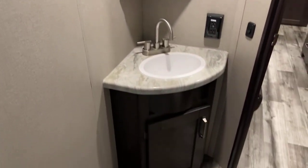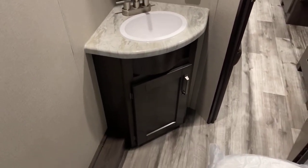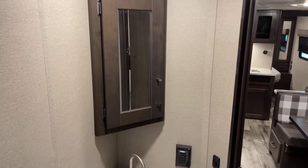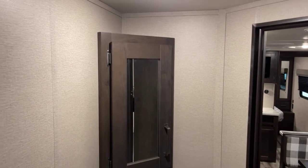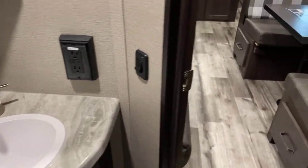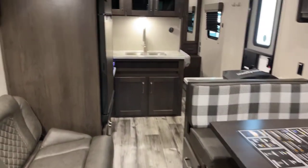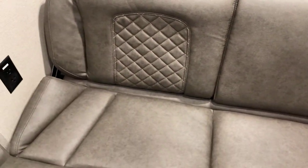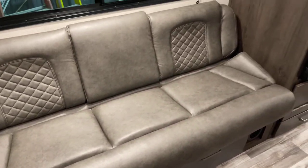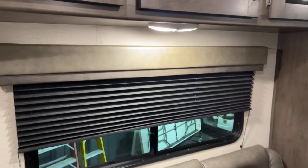Let's take a look at the lavatory. Tank capacity: fresh tank is 62 gallons, 78 gallons for gray, and 39 for the black tank — you'd have to go a long ways to fill that up. The convertible sofa is super comfortable — a jackknife-style sofa you can convert for additional sleeping capacity for up to two more people.